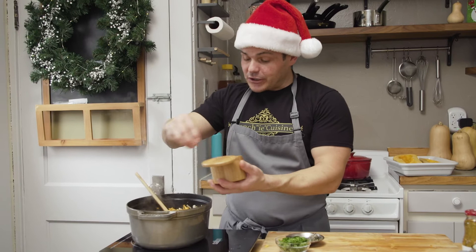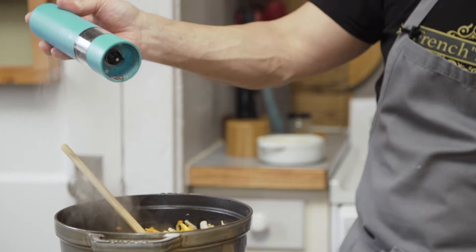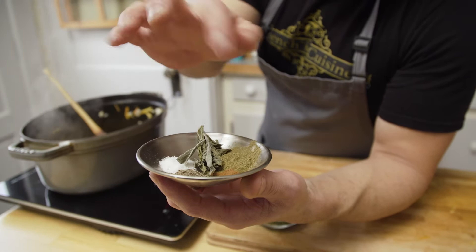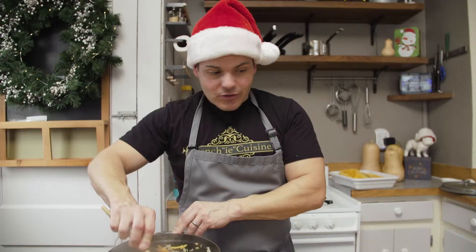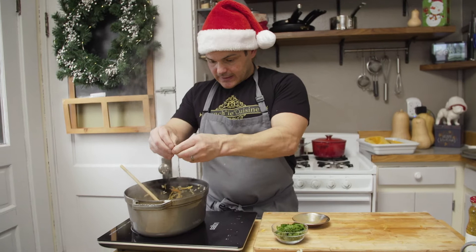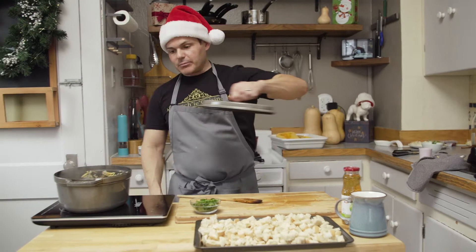We're gonna be generous with the seasoning because we haven't introduced salt anywhere yet. Pepper. Sage — dry sage, we're gonna crumble that up. Some poultry seasoning, just to remind you of stuffing. Some cinnamon, dry thyme, black pepper, and salt. All these nice spices come alive when you warm them up like this — squish and rub that sage. Three to five minutes with the lid on.